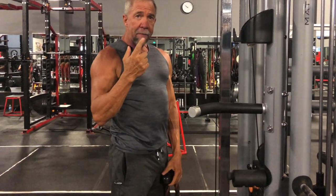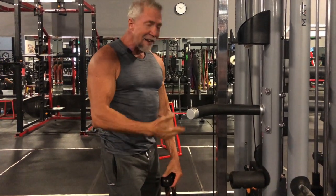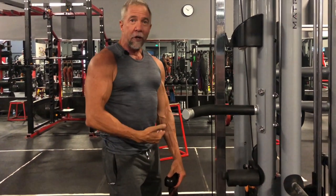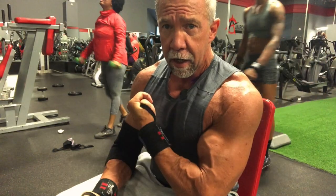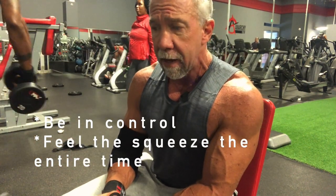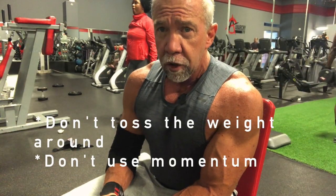Here's a tip: if you're shorter and hitting the bottom of the cable machine, put a couple of plates under your feet to get enough extension. One of the real keys to getting good biceps is being in control and feeling that squeeze the entire time. Never just toss the weight around — too much momentum means the muscle isn't really working. Put your ego at the door and drop the weight to control it.